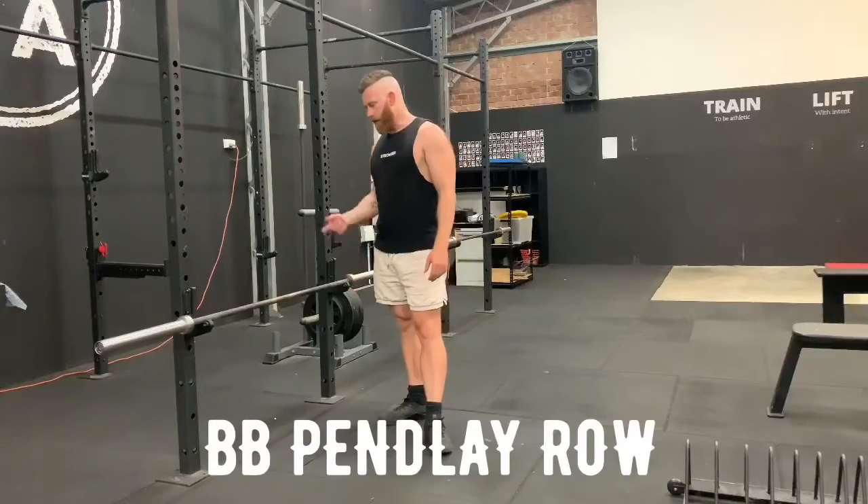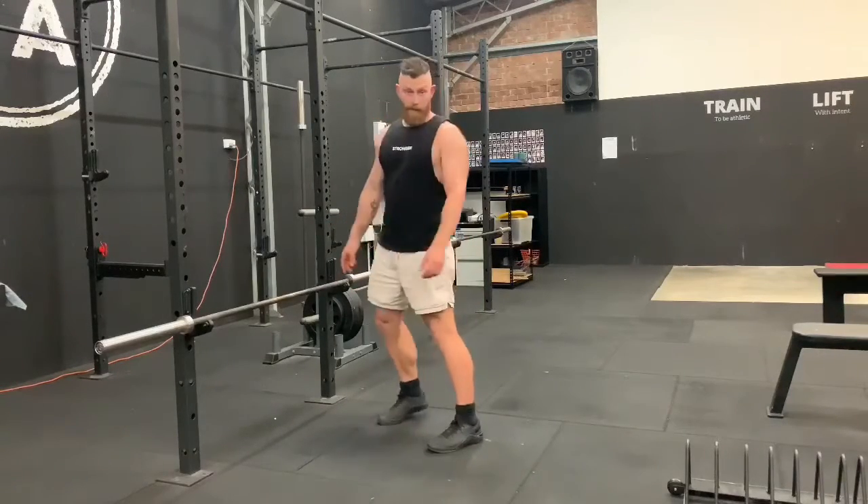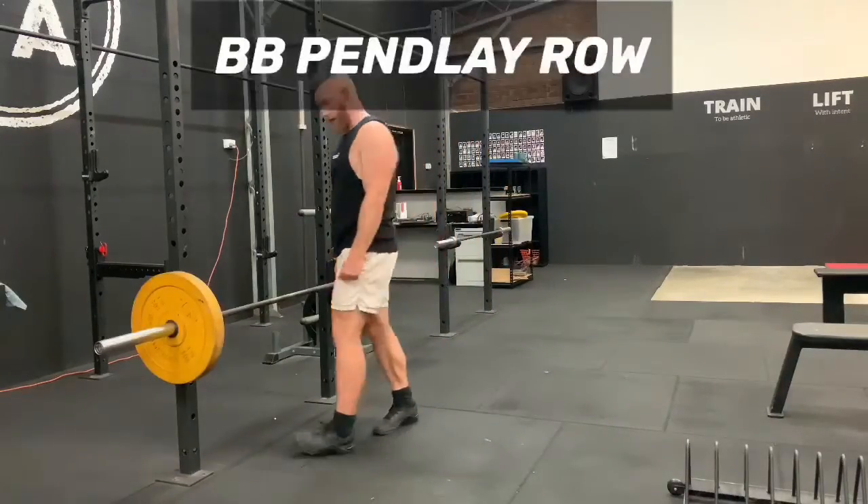Our second movement is a barbell Pendlay row. I should have weight plates on this to demo it, but I don't. Give me a second. That worked pretty good.